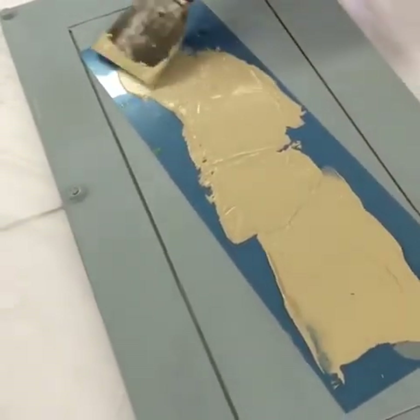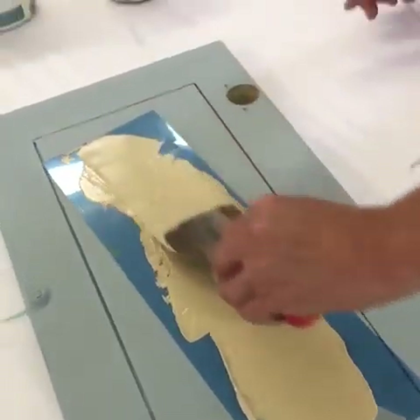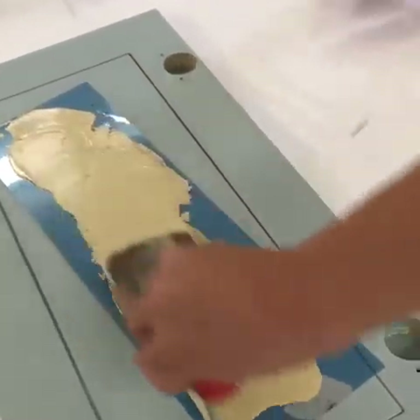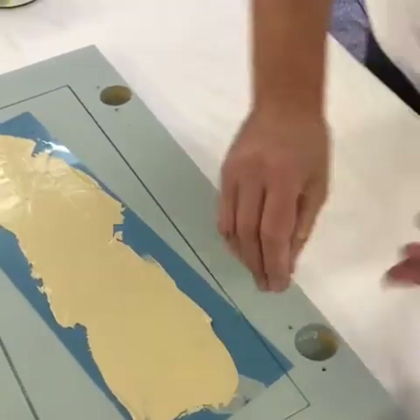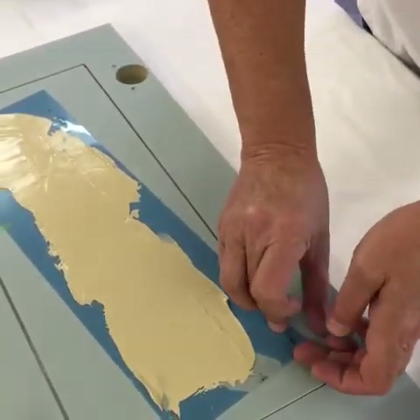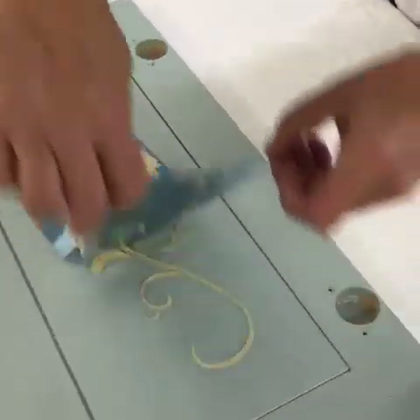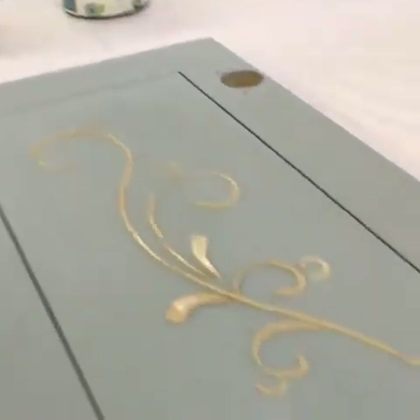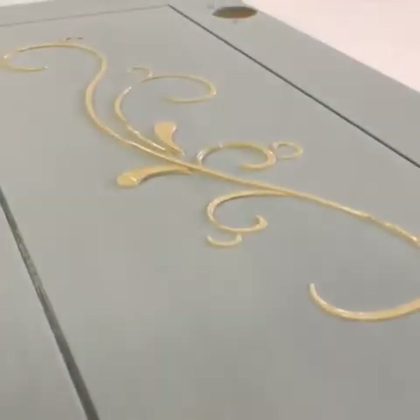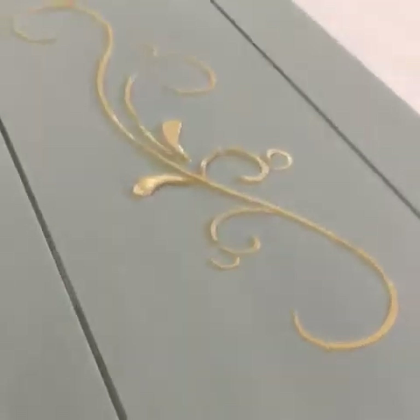Just lift it straight up off — don't smear it, just lift it up. That's the fun part. Can you see the depth of that? There you go.